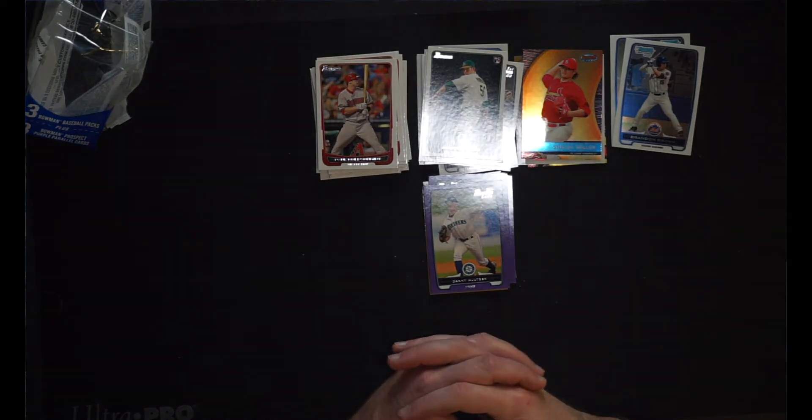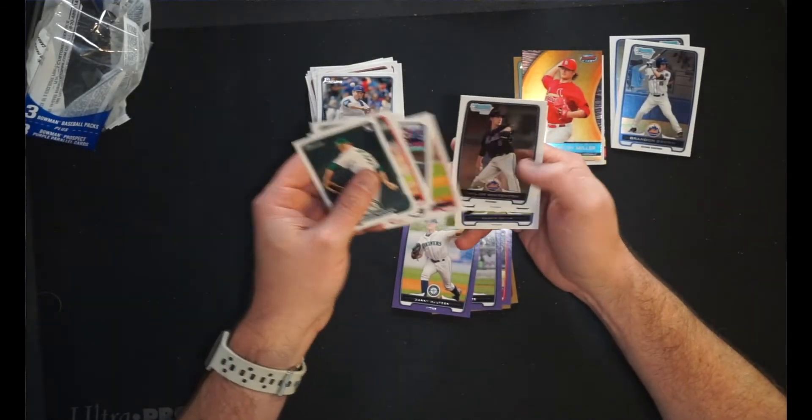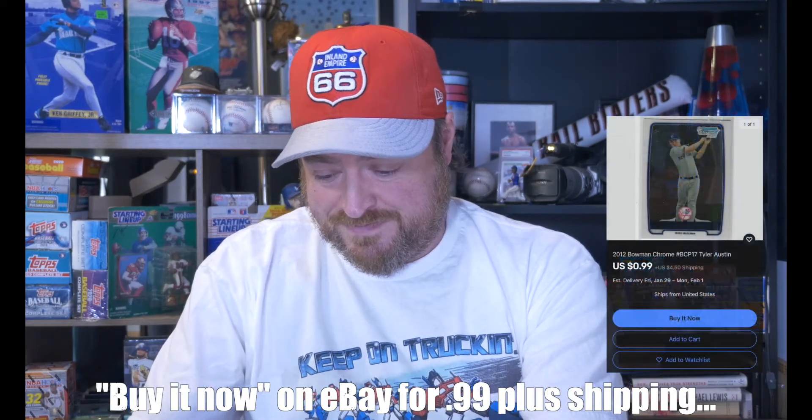That is 2012 Bowman value pack. The value obviously did not go to me because I don't think I pulled a card worth a dollar — but that's the risks we take when we open this stuff, am I right? Let me just go through these again and see if there was anything worth even a dollar. How did Garza end up there? I think maybe the Tyler Austin Bowman Chrome — maybe that was worth a dollar. Yeah, I think the best card in here was Tyler Austin Bowman Chrome. It happens. We all know that's the way it is when you open packs.